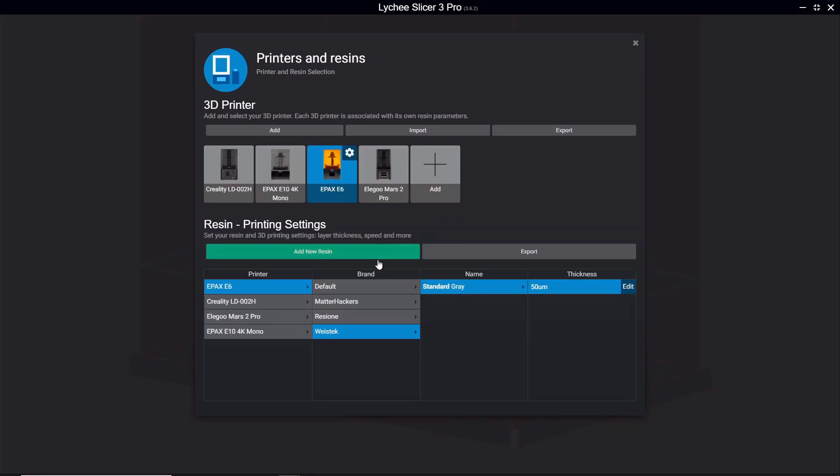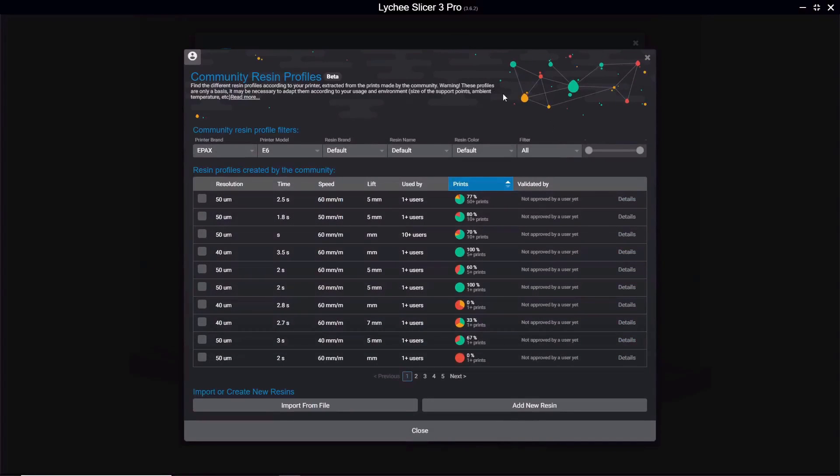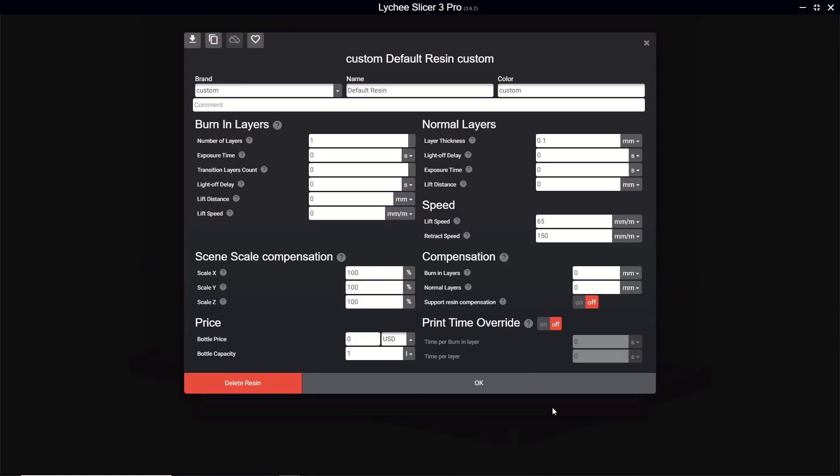Once you've added the correct printer, the next thing is to add some resin. You may see a window with community recommendations for different resins — in my opinion they're pretty hit or miss, so I recommend just going down to add new resin. This is where you'll add values for layer height and exposure time. If you don't know what to add, check the description for spreadsheets with recommended settings. Keep in mind that recommended settings should always be thought of as a starting point, since there are too many variables between different printing setups — you might use the same resin, settings, and printer as someone else but get different results.